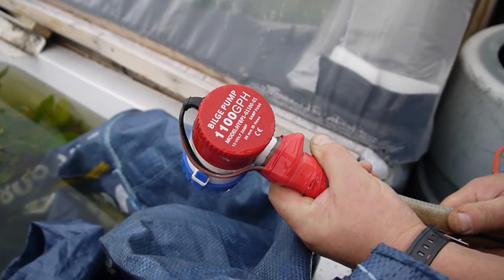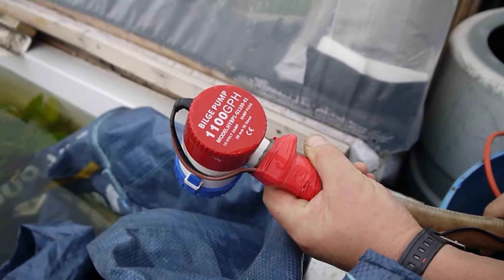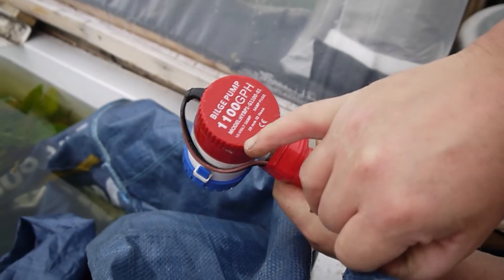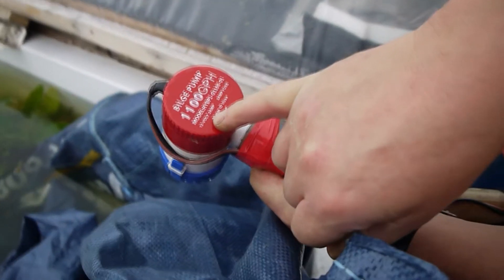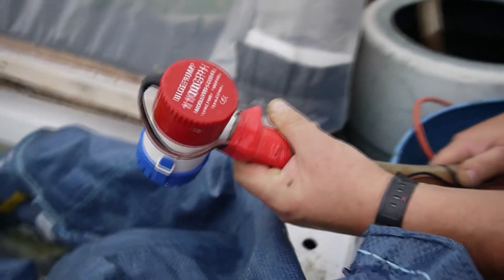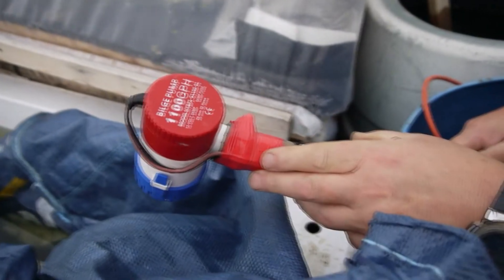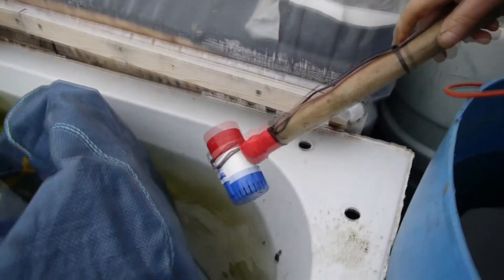This is the pump we're using. It's a 12 volt, 3 amp — I've got my glasses on — 12 volt 3 amp it is. We bought it from eBay, I believe it was about 6 or 7 pounds, cheap as chips. It's a bilge pump, 12 volt, and it works really well.